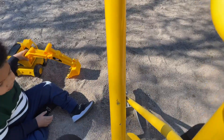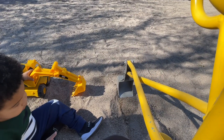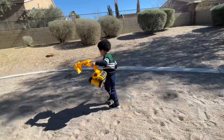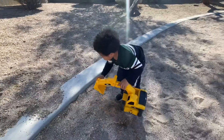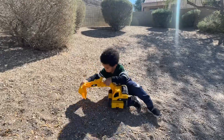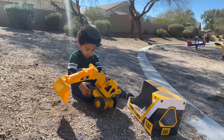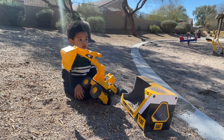Wow, you see? Wow! Careful! Good job! What's the shape of the tire? Circle! Good job!